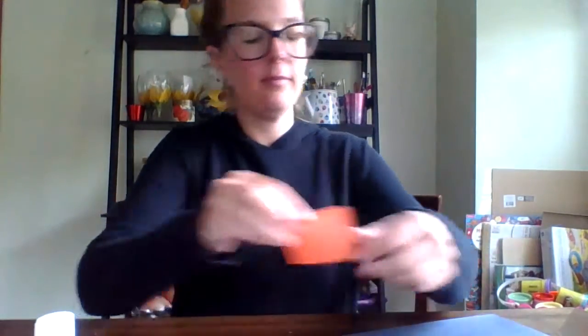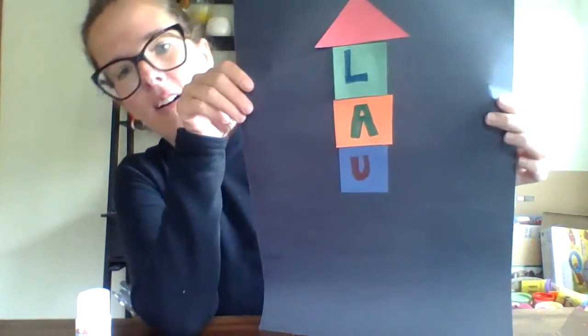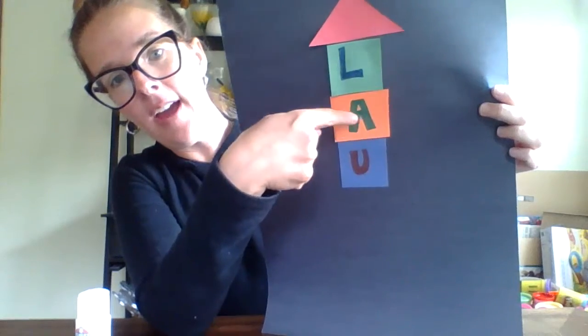This is A for apple on my square. And I'm going to glue that underneath my L, just like that. Next, I have this letter — do you know what that is? It's U for umbrella and up. And I'm going to glue that one on underneath the A. They're all squares, by the way. So we're L, A, U.